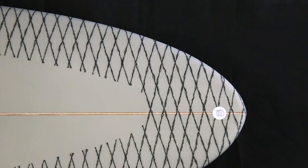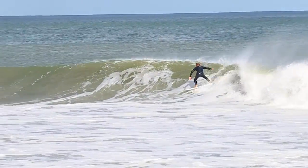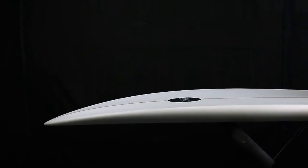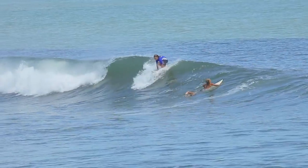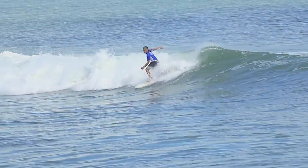The rounded pin tail gives you ample control in tight spots and maneuverability in overhead waves. It has a mid rocker that gives the rider enough lift for late takeoffs, but still has enough flat sections that create a very fast board.